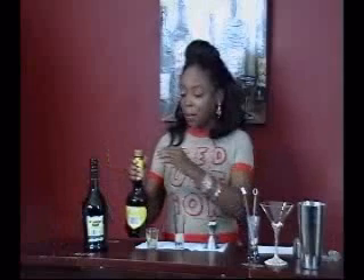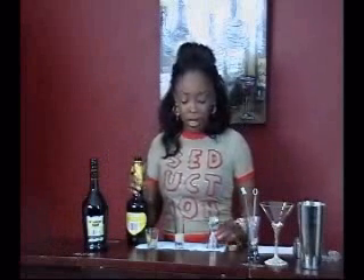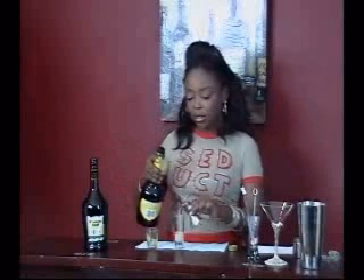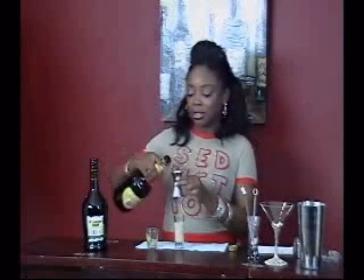And then you want to get butterscotch schnapps. It's equal parts, so same measure — about an ounce.